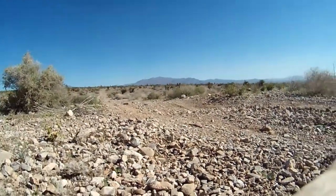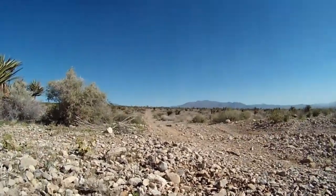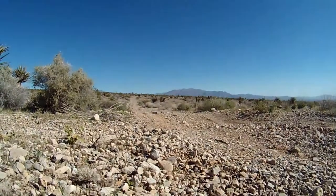Hey, what's up YouTubers? I'm sorry to inform you, but it seems that drones are the future — because this is me trying to set up the camera in the middle of the desert.